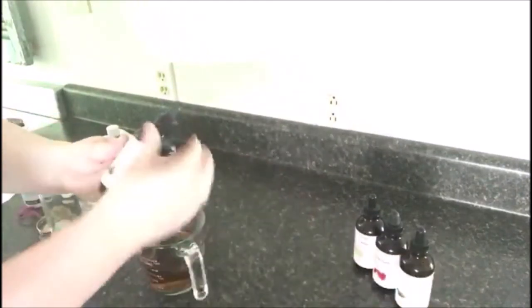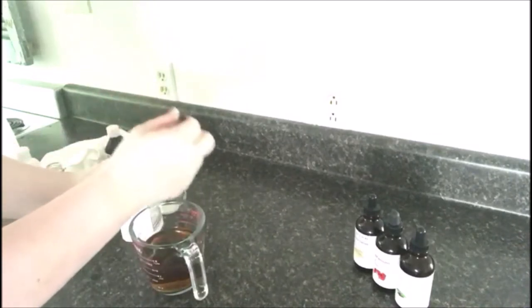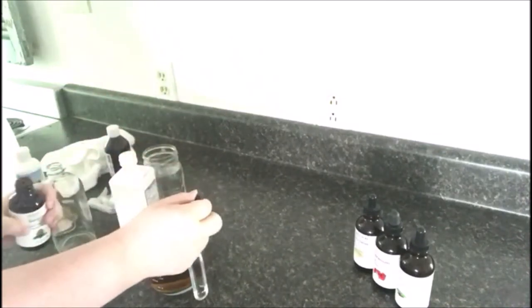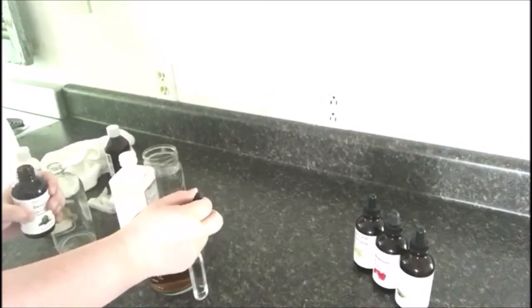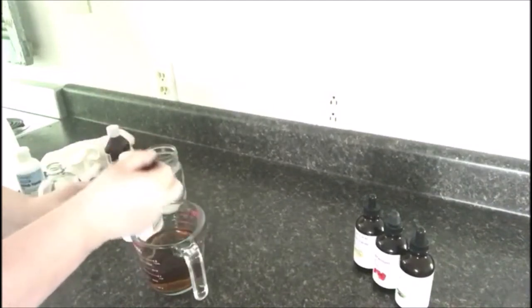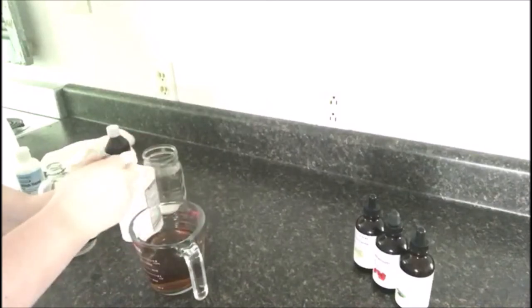I also use this blend to repel fleas and ticks from my pets — it works beautifully on the nape of the neck, and I've never had any problems. I live in the deep south in a pretty rural area, and it works well for us. Of course your mileage will vary, but this is something I've always loved to use because it's just safer and I know it works.